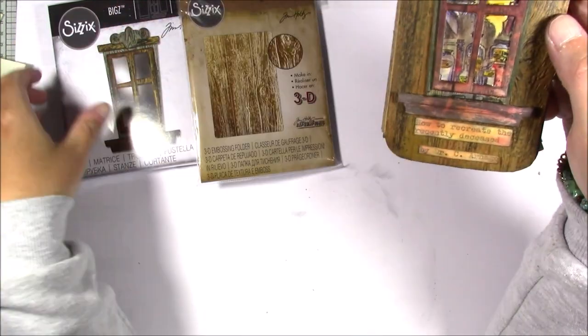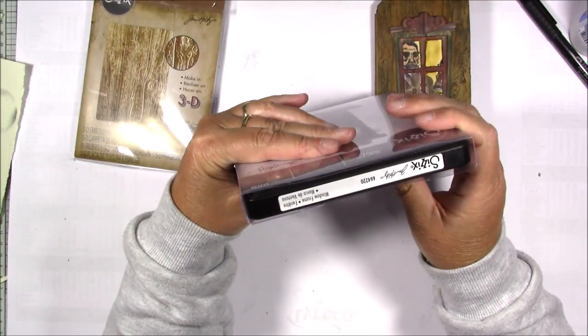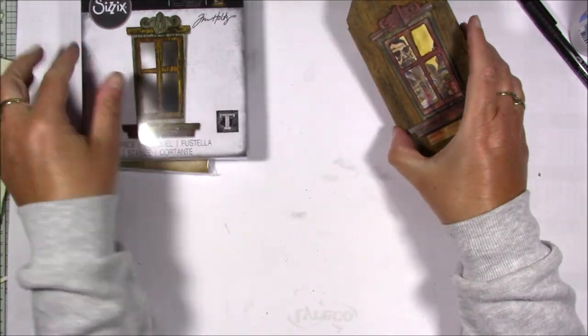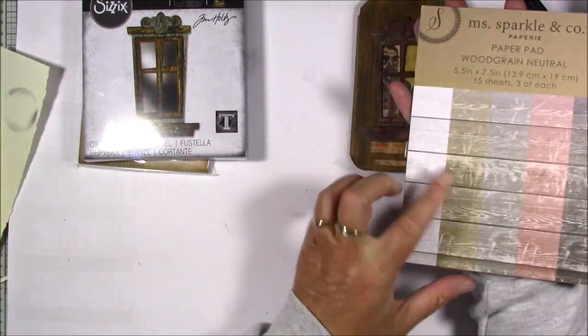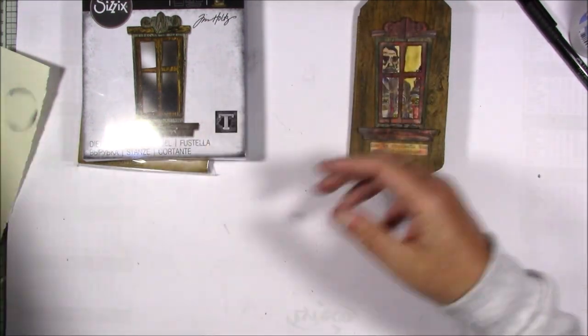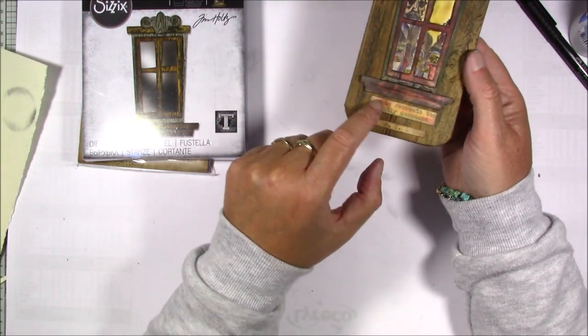The window is this die. It's called window frame and I used black paper with a wood grain, and I used the black one and added color with this dress ink.